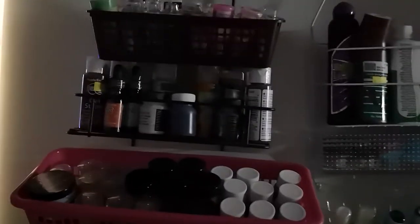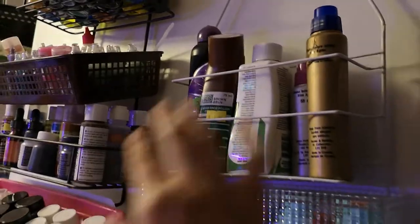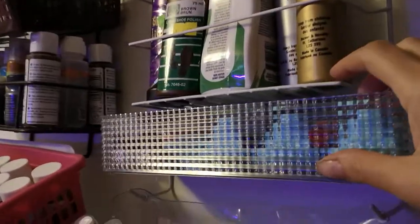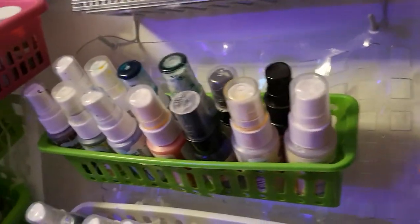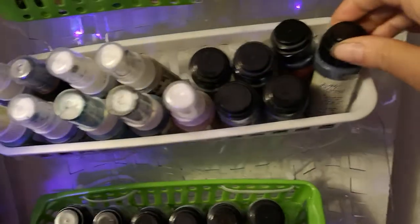I saw a YouTube tutorial about making over-the-shower hangers and adding dish mats to them. So this section has my sprays, stickles, chalk ink, and more sprays. This is my distressed stain, which I found out the other day is no longer being made — that's kind of sad — but I have three baskets of it. I don't have all the colors, I wish I did.